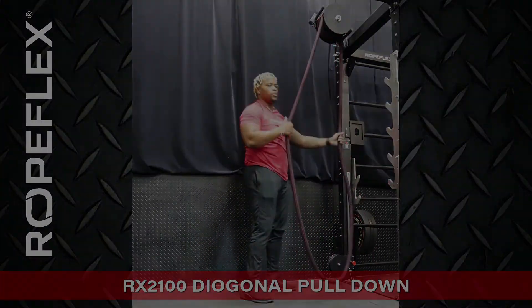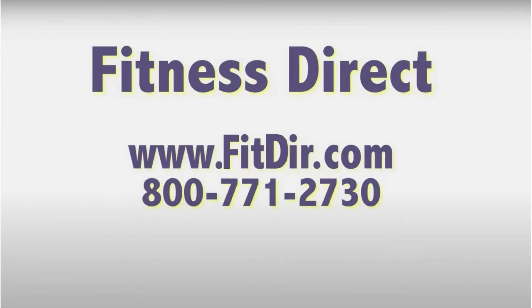So that's another one I really enjoy. Come check out this and other products at our showroom in San Diego or online at www.fitdir.com.